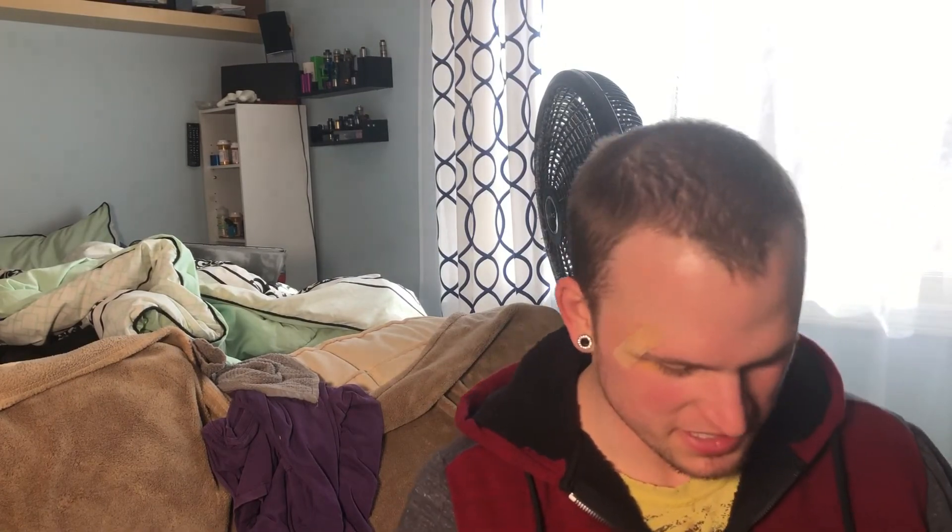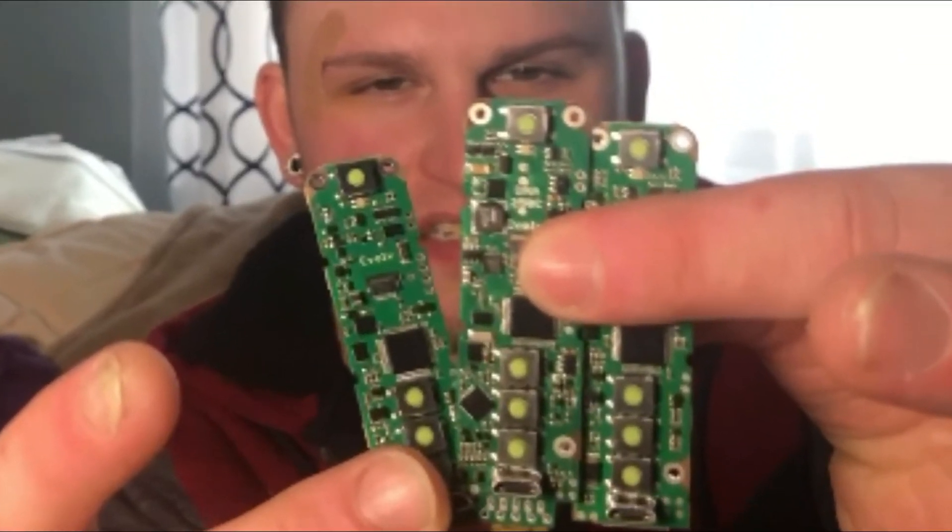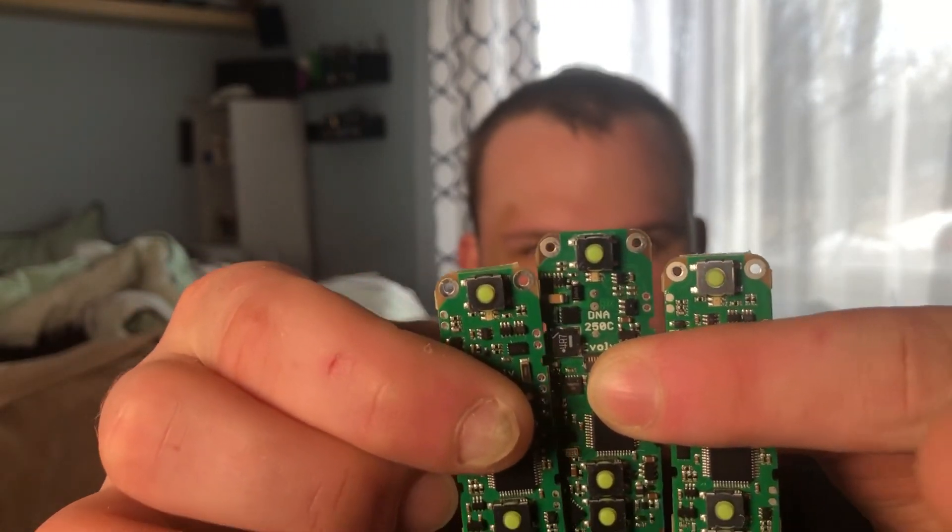I'm putting this giant switch into a box mod because it can handle at least 30 amps — so you can do a parallel/series box mod and just flip the switch between modes. It likely has a MOSFET inside to handle 30 amps. So all three chips: the DNA 250C is the big brother in the middle, and the two DNA 75C's are on the left and right. I love DNA chips — the customizable screen, the colors, and the temperature sensing mode are all great.